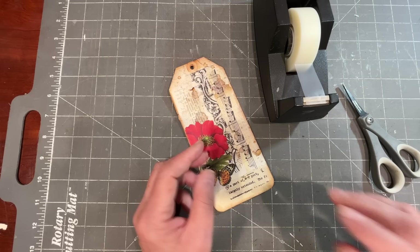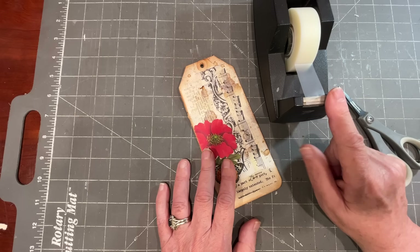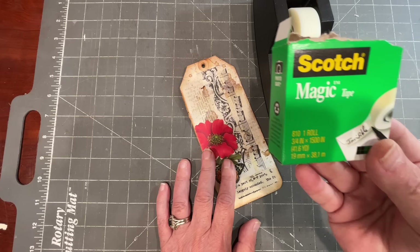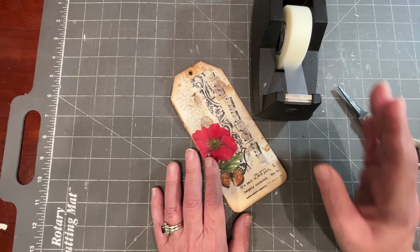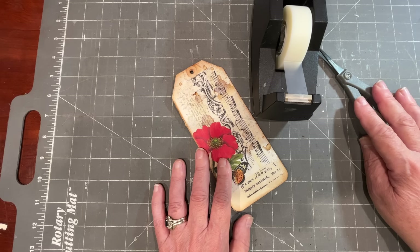Here's what we're going to work on today. We're going to be making some faux washi tape using good old office scotch tape — just the ordinary matte finish invisible type tape that you have in every home and office. It makes the easiest faux washi tape.